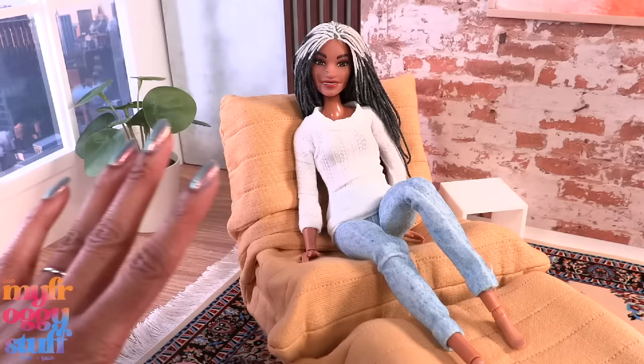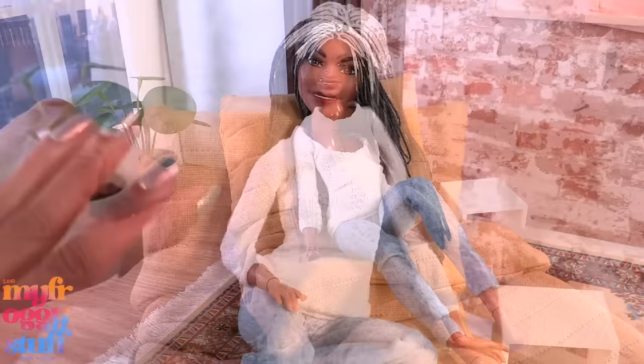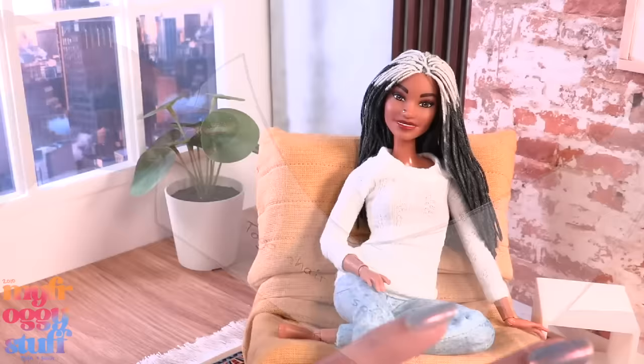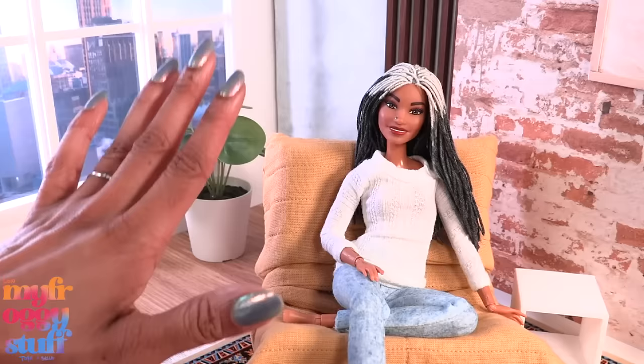According to housebeautiful.com, the inspiration for this chair originally came out in 1973 and has seen a comeback in recent years due to its chill, laid-back design. Thank you for joining us while we made our own Togo-inspired chair for the dollhouse! Let us know what popular furniture trends you'd like to see in the comments. I'll make the pattern available on our blog, myfroggystuff.blogspot.com — thank you for the suggestion, this was a lot of fun! Like, comment, share, and subscribe. Don't forget to ring the bell and follow us on Instagram at myfroggystuff, the Frog Vlog, and Bella of my Froggy Stuff. See you next time, bye!